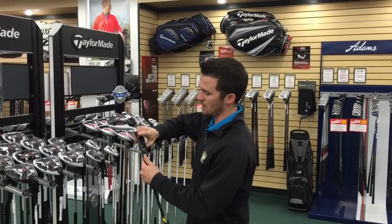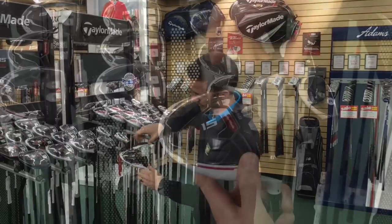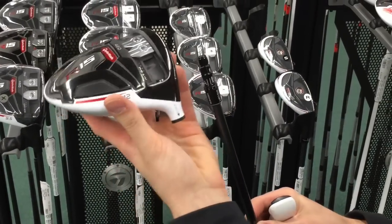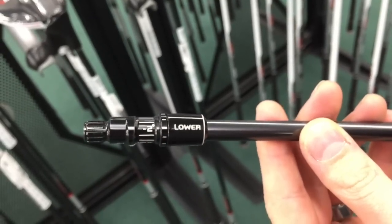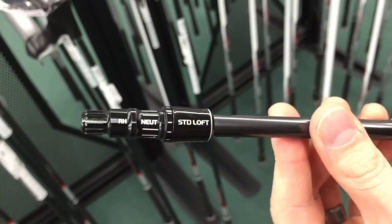First and foremost, we're going to talk about the loft setting on the bottom of the golf club. Just like the SLDR driver, it will unscrew completely from the head. When you take the head off the shaft, you'll see printed on it negative amounts of degrees and positive amounts of degrees going from standard loft to lower loft.